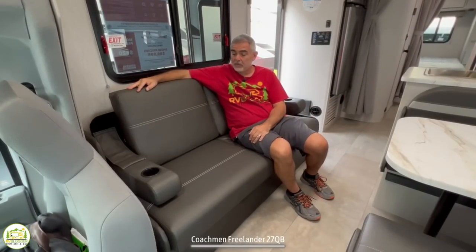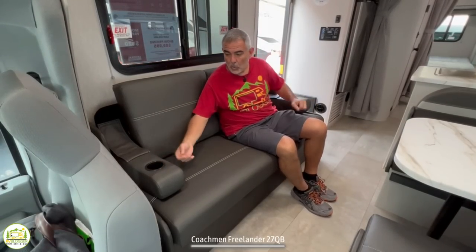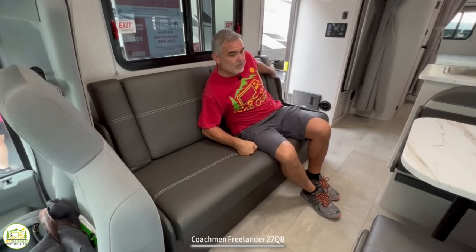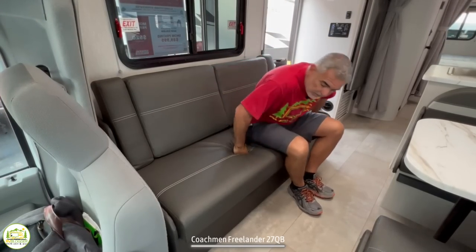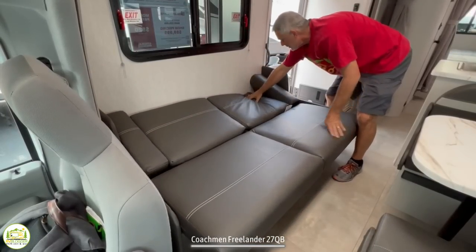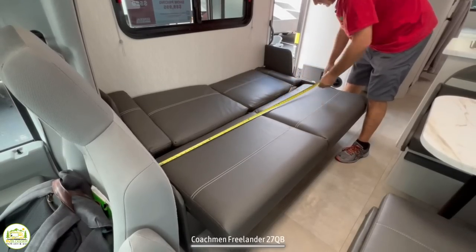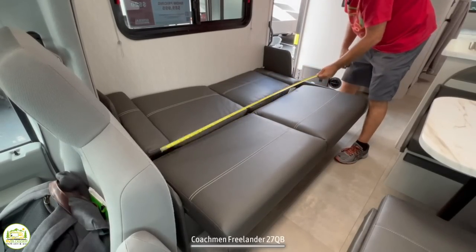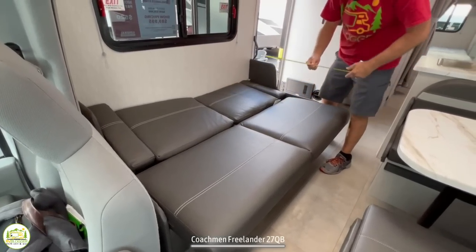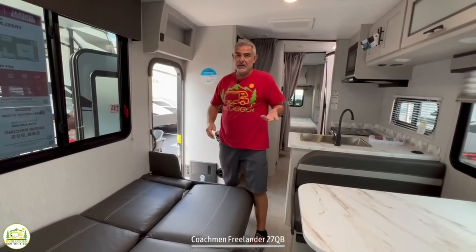Here I am on the couch right across from the dinette table, and this is a very comfortable couch. Each end has an armrest that folds down with a cup holder, or if you want more space, you just fold it up. This is a jackknife sofa, so if you have someone else sleeping here, just grab it from underneath, push it all down, and you have another bed. The size of this bed ends up being somewhere around five feet by about 40 inches, so a kid could sleep on it very comfortably.